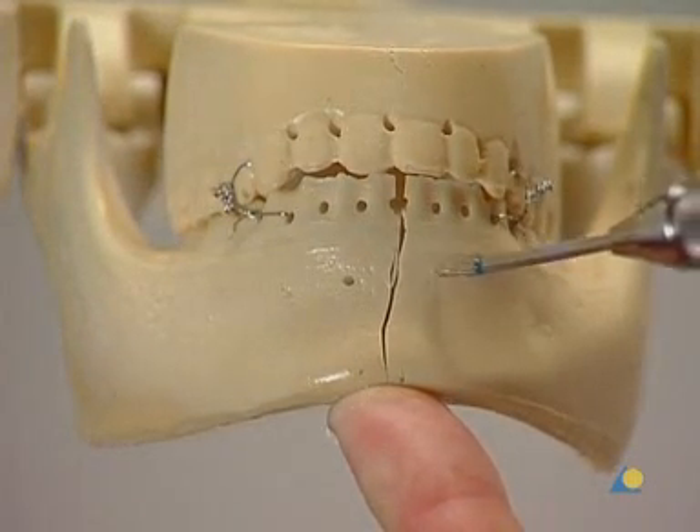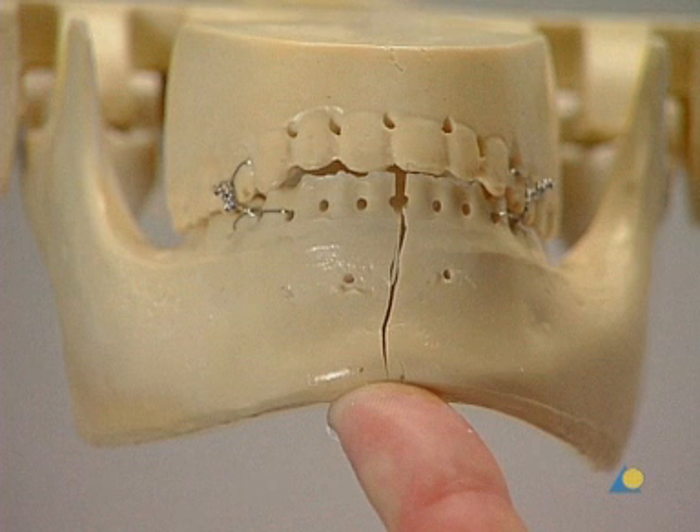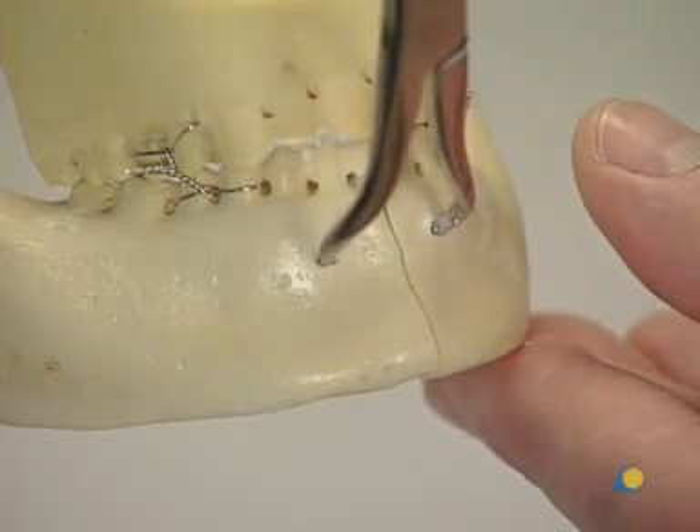The model requires two monocortical holes to be drilled at the superior border on either side of the fracture to help when placing the reduction forceps. In the clinical situation, caution should be taken not to harm the tooth roots. The mandible halves are manipulated until anatomic reduction is achieved.